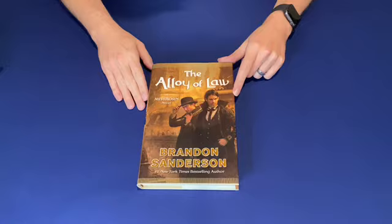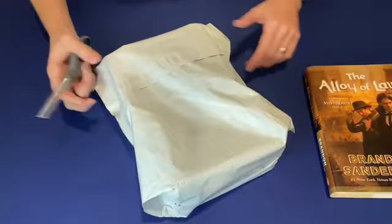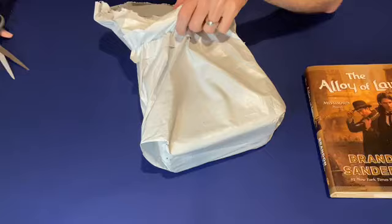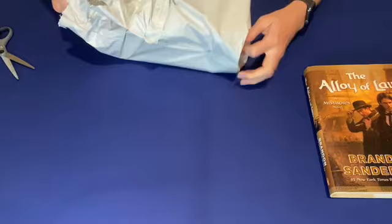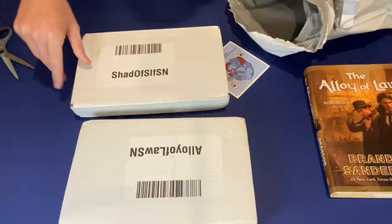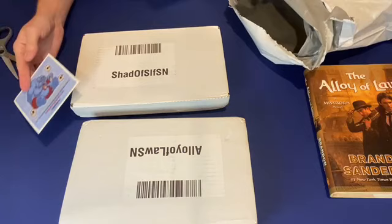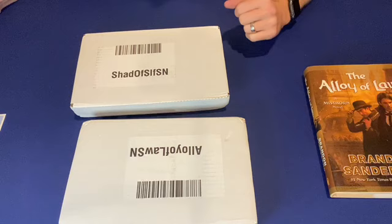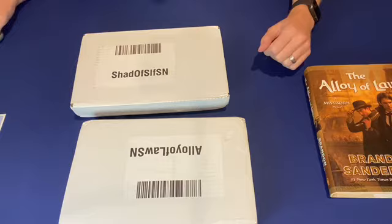I've got my original hardback from 2011 here of Alloy of Law so we can use it for some comparison. These books were originally going to be shipped out in 2023, but the manufacturing process was quicker than expected. Brandon Sanderson usually includes something with all his new release books. These were originally supposed to ship in early 2023, but some of us were able to get a hold of them in December, right after Christmas before the end of the year.